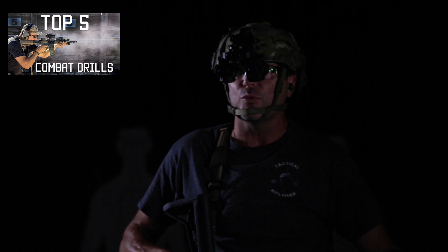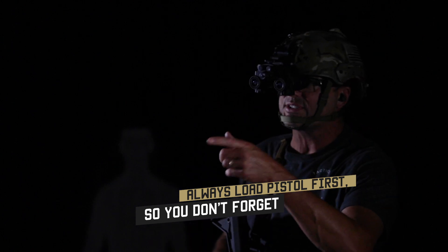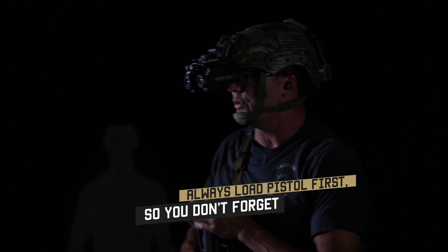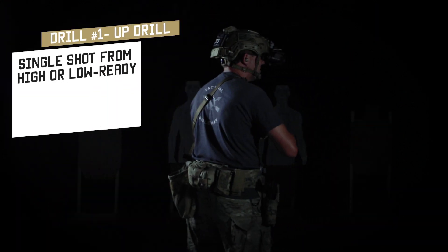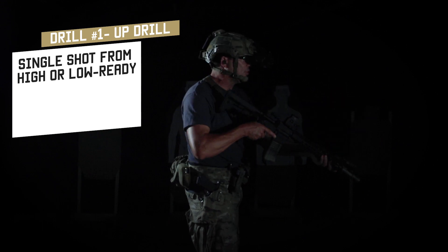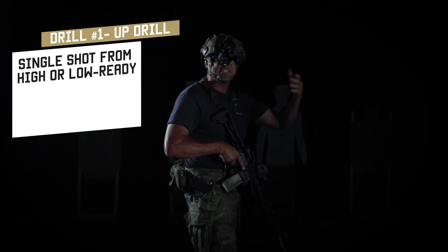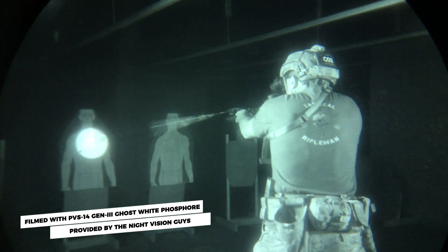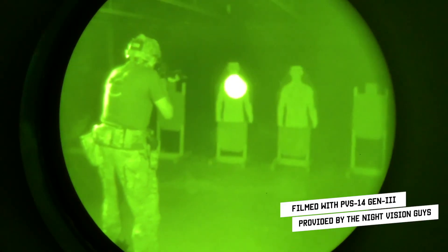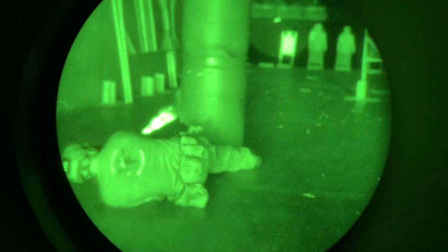My favorite drills are the same as my daytime drills, within reason. Make sure your pistol is hot first, then your long gun. We're starting with up drills. As I'm presenting the gun, I key that aiming laser and bring it up onto the target — it's basically the same as lining up your sights. Everything else stays the same. Whether from a high ready or a low ready anchored in the shoulder, you're still aiming for the high A-zone — blow that heart out the back of the chest.